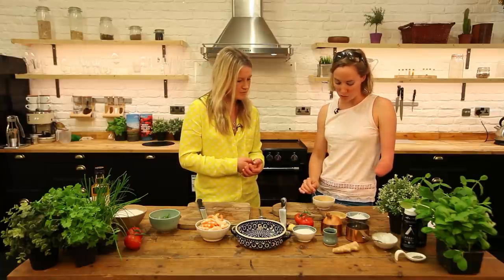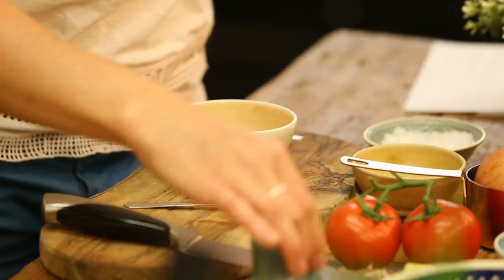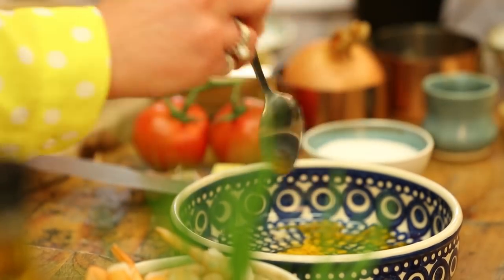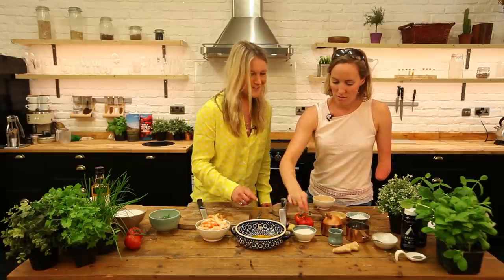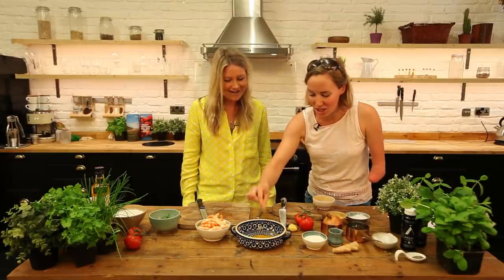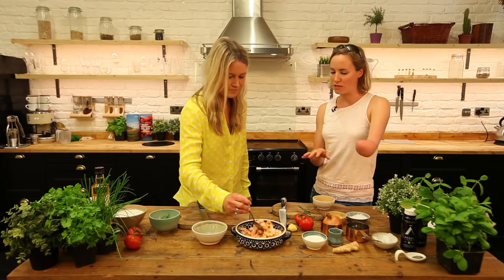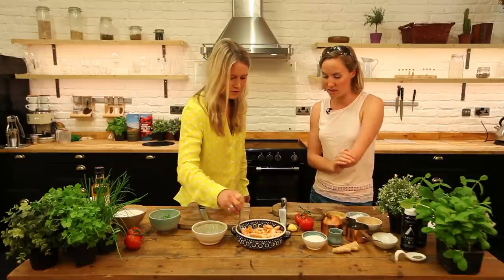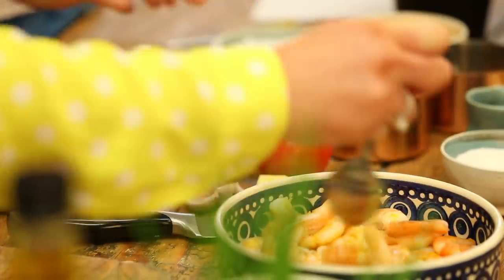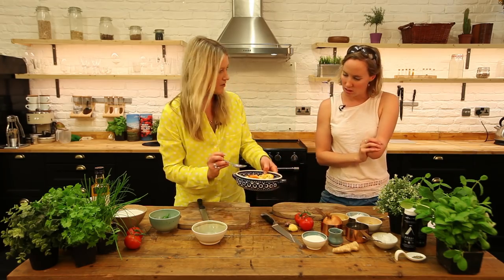So we've peeled the prawns and now we're going to marinate them. We've got half a teaspoon of turmeric going into this bowl, a tablespoon of malt vinegar — just average supermarket vinegar — and then a pinch of salt. Then we put the prawns in and give them a good stir, and we're going to leave them for 15 minutes to marinate while we make the rest of the curry. I like this organic way of cooking without any jars — you know exactly what's going into it.